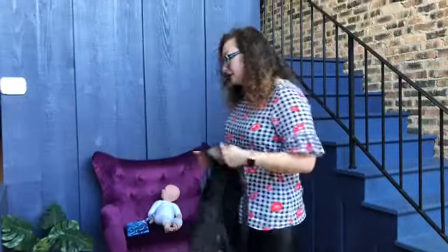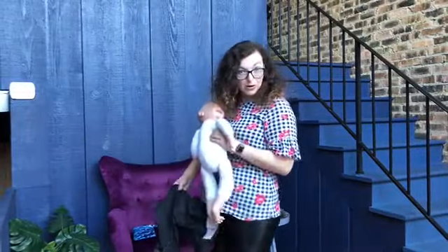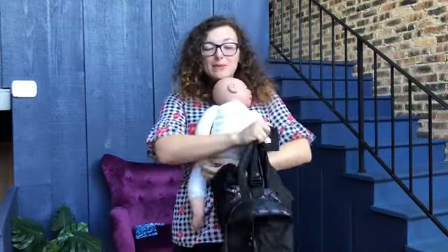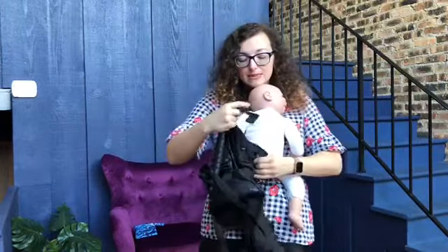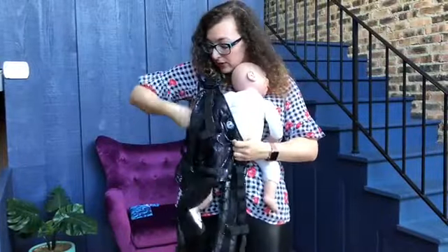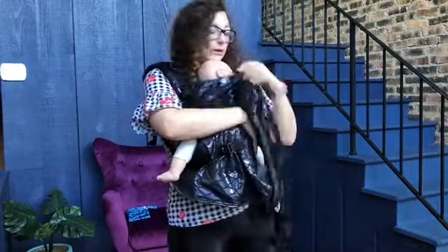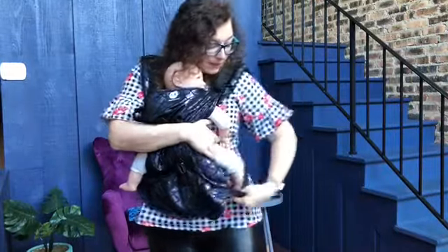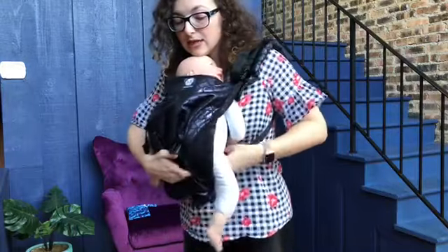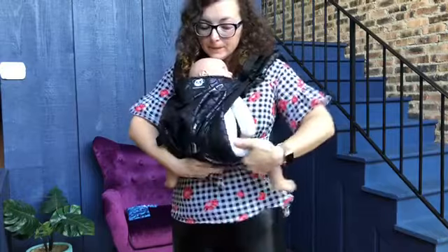I'm going to grab my baby — and never leave your baby alone like that on a chair, but for the purpose of this video I can do so. I'm going to place baby on me in a nice little seated position, put one strap over, and slide baby's leg through the webbing. Slide baby in through the webbing, and tuck this panel here like so.